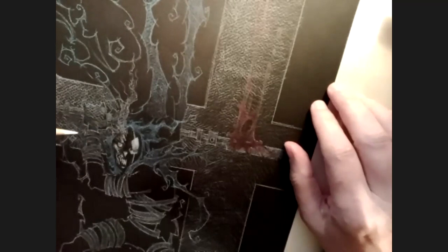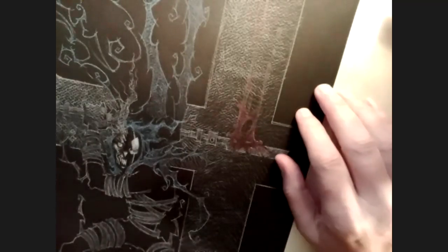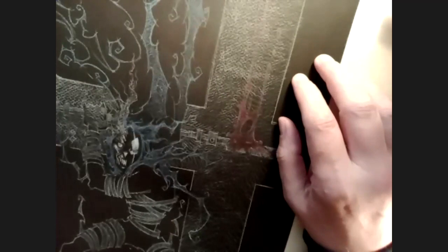Is this a common process as far as sketching? I think a lot of people will just work straight on the board. I like having a little more control over how it's going to turn out. This is my way of making sure I'm preserving the integrity of the Canson paper and keeping it as clean as possible without a lot of erasing.